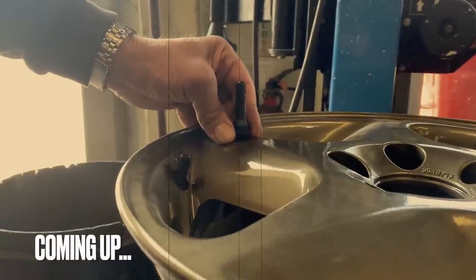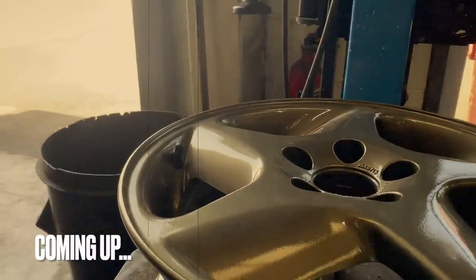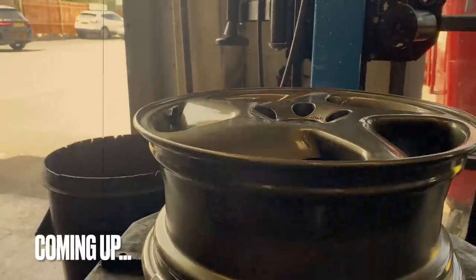Do you go for a longer knob or a shorter knob? We've gone for the shorter knob because I've always found that I've never had a problem with things being shorter than they perhaps should be.